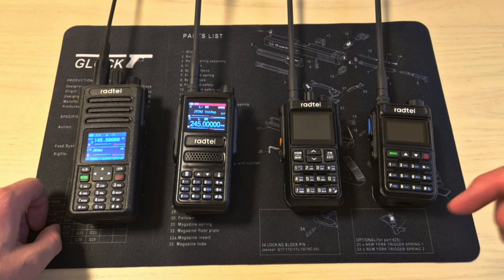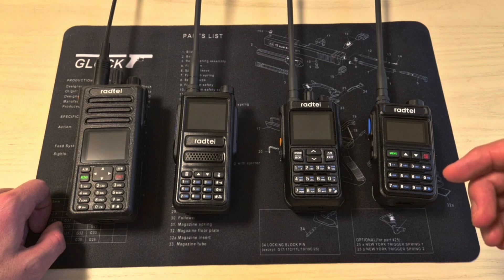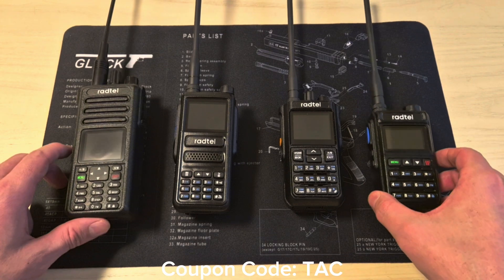I'll be leaving links to all of them pinned in the comments and also in the video description. I recommend getting them from AliExpress — personally I've been buying there for over 10 years and I've never had any problems. But if you prefer to buy them from Radtel's website directly, you can use my link and the code TAC to get a 10% discount.